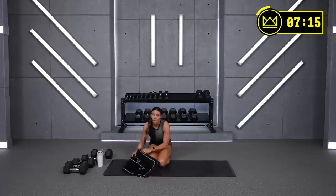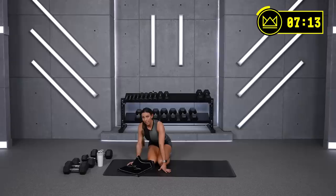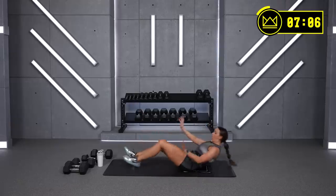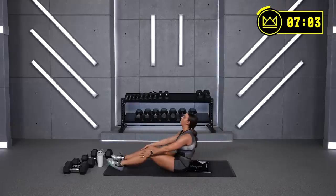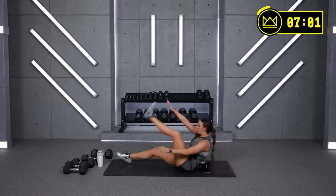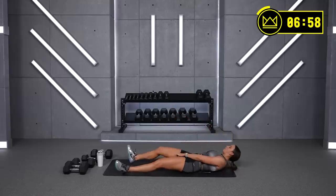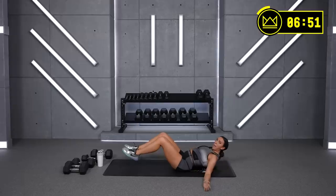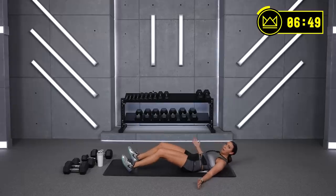30 seconds rest — you've got one more circuit just like that. We've got jackknives and plank open-ups, and now we're back to the plank again. Jackknives — you can use a dumbbell if you'd like. Most difficult will be two legs up. A little bit more of a modification, just one. Let's go in 3, 2, 1 — come on! If you're doing two legs, make sure you don't lift and arch your back. Keep your low back rounded, exhale, roll up.